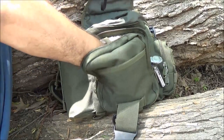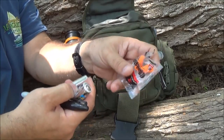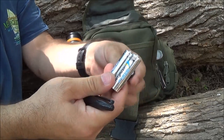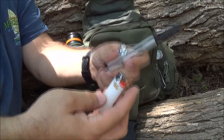I'll just grab everything in the front here since it's a little hard to show. I have got some earplugs in case we just need some earplugs. I like throwing in a couple of extra batteries - I've got some lithium batteries and a regular battery, another lighter, and a Sharpie.